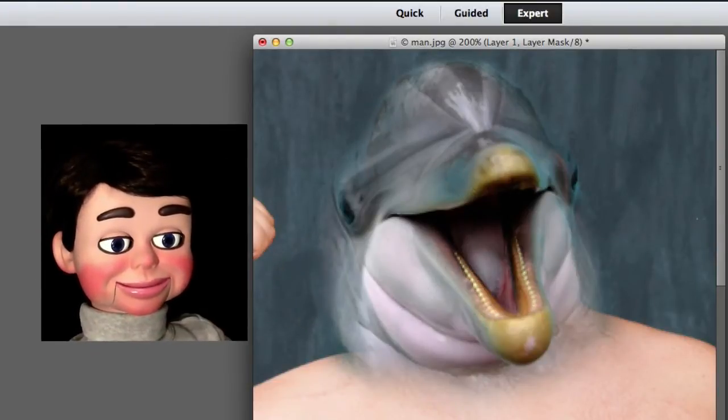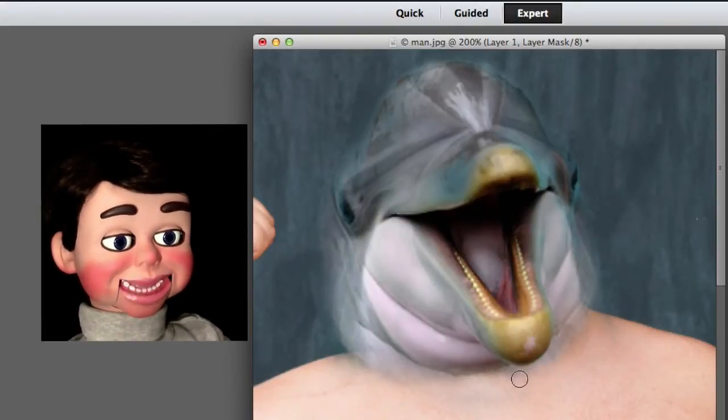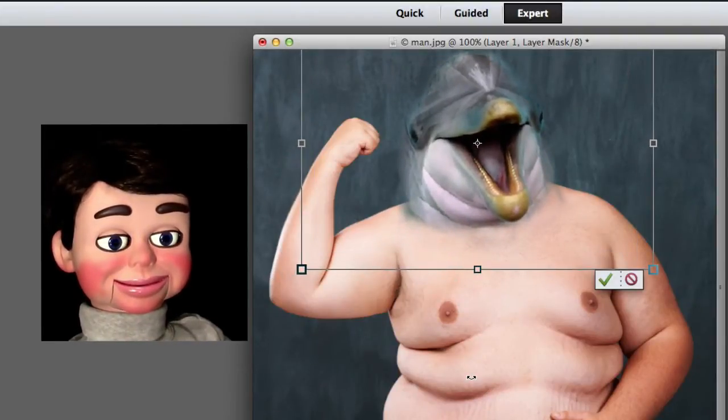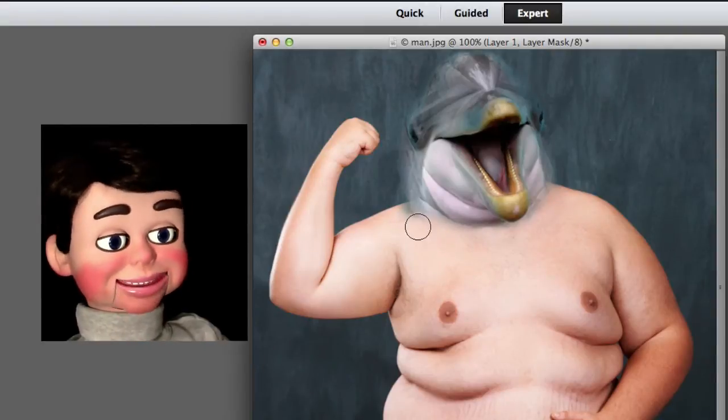Okay, so we've done a lot of work here. We're making the image blend in a little bit better. I'm going to make this a little bit bigger in size. And I'll click on the green check mark. And now I'm just touching up and blending again on the bottom.